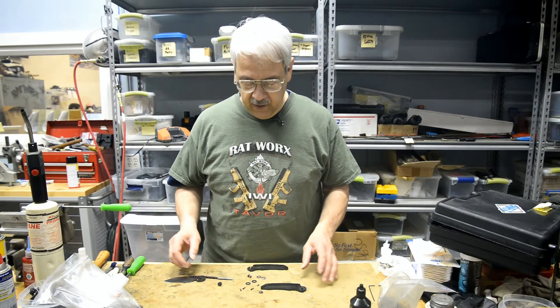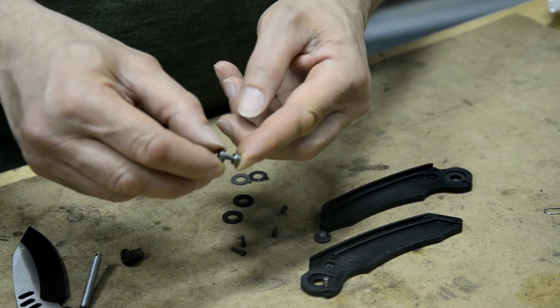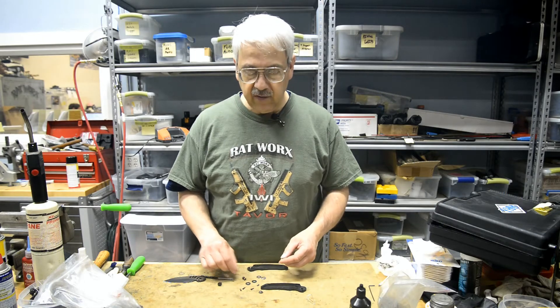Everything was working just perfectly. The lock button itself has some wear on it. It still locks up very tightly — there's no problem with it, but it's showing some wear at 200,000 cycles.